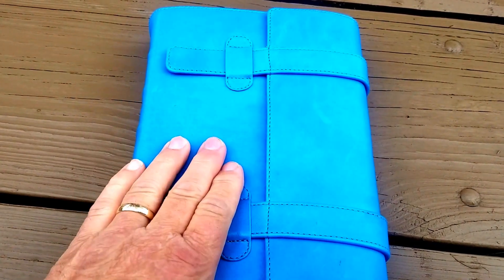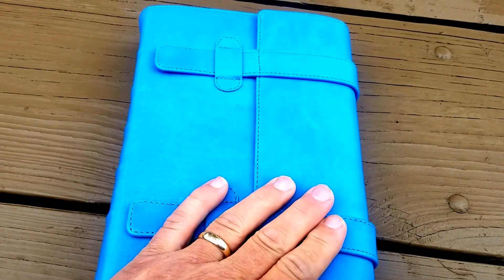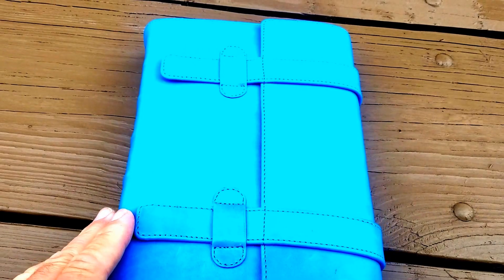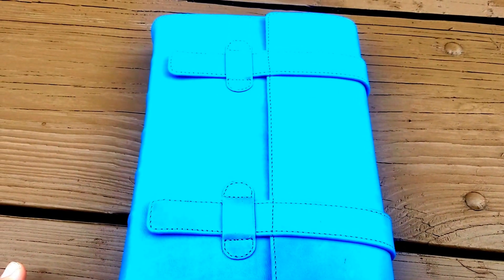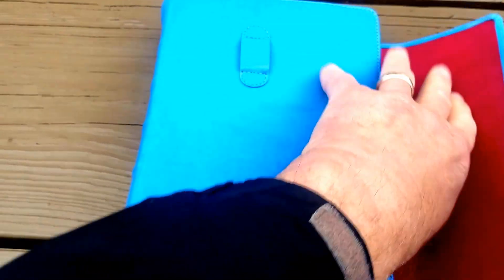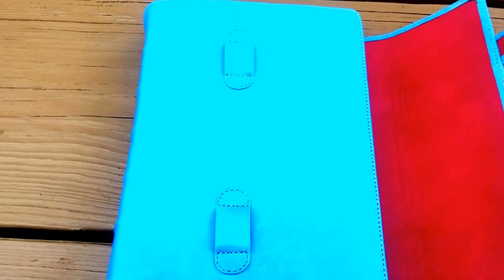I had this done in their blue premium calfskin with a calfskin liner, and this is the journal style. It's actually absolutely a unique Bible — they don't offer this normally — but it has two clasps which actually hold it in.